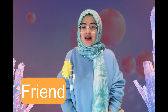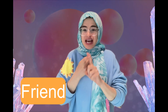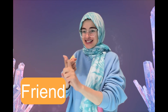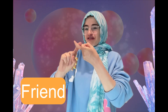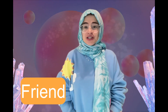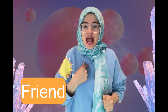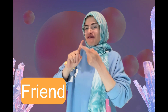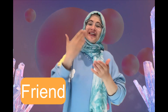Our next word is friend, friend, friend. Take your two index fingers. Friend, friend. Can you say it and sign it with me? Friend, friend. Very good!